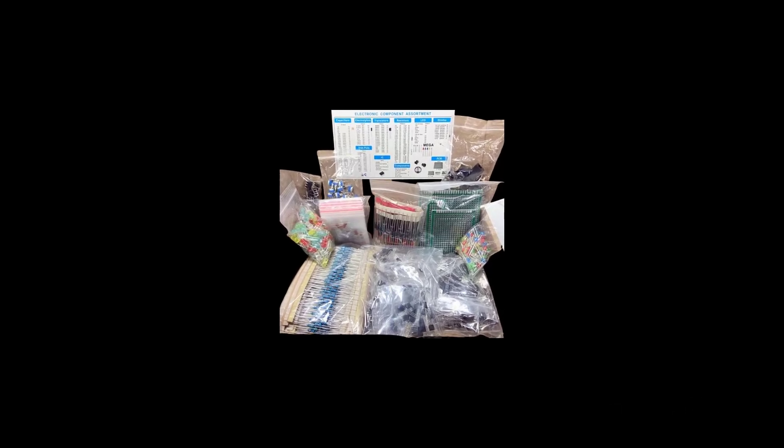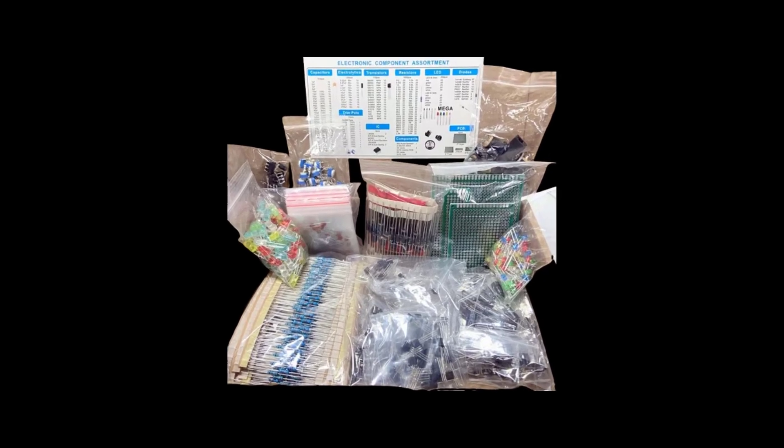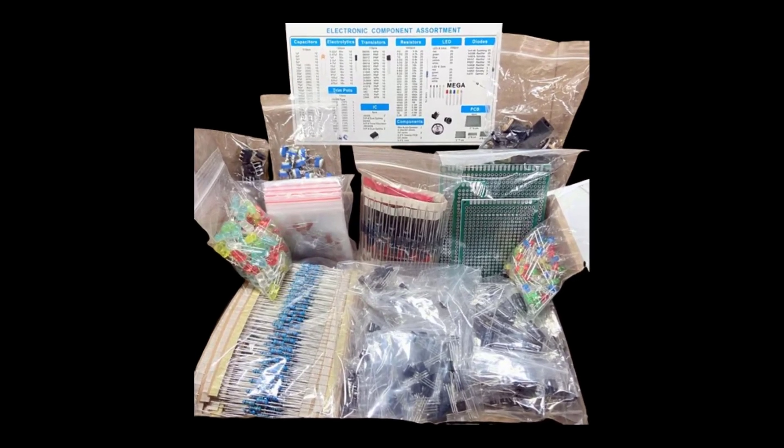Let's get started with this video. Ultimate Edition Overview. Reviews and popularity: 97 reviews, 2000 plus sold.